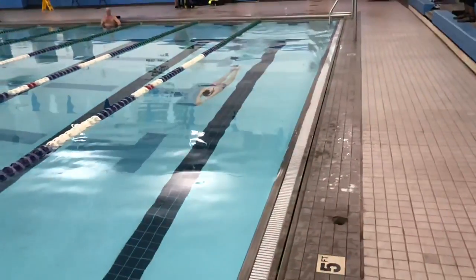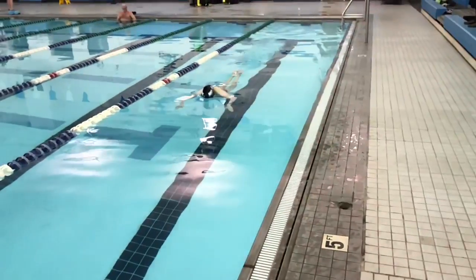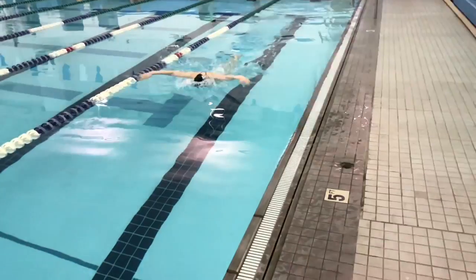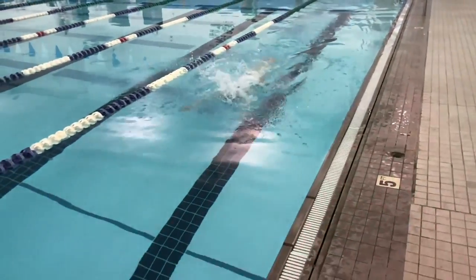I don't believe this. I honestly believe it just needs to be trained into the athlete. When they become used to holding water throughout the entire stroke, eventually they're going to develop the strength in those particular muscles, just like they would for any other exercise.